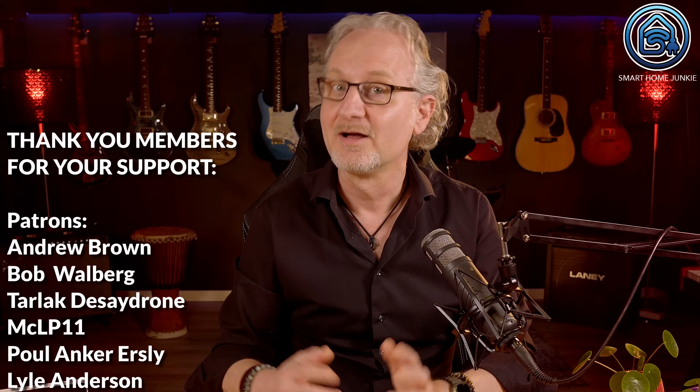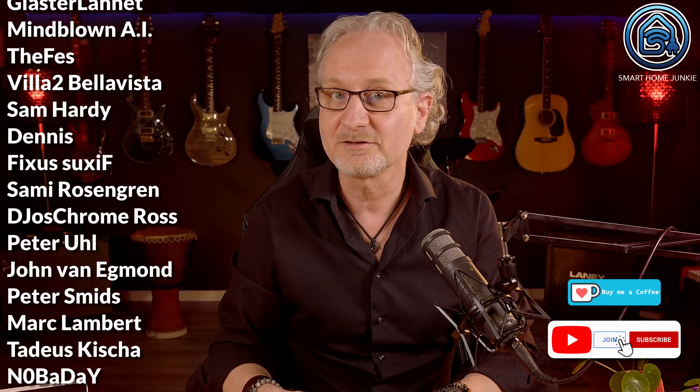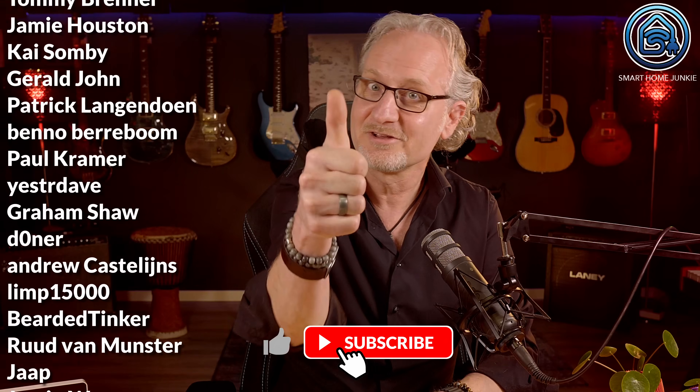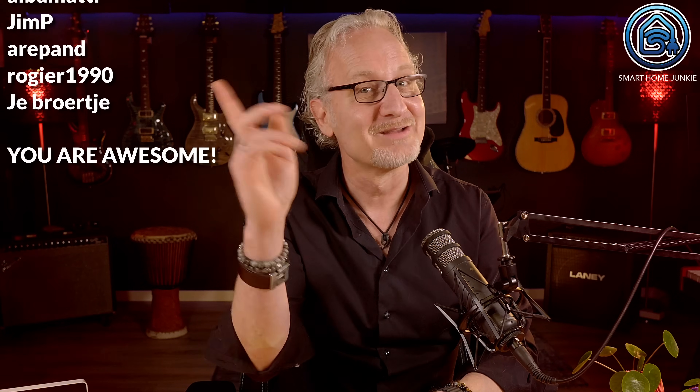That's it for today's video. I hope you found this tutorial helpful and that you are now able to use the FingerBot with Home Assistant using Zigbee. With the FingerBot you can make your appliances smart and automate your home to make your life easier. There are links in the description below where you can buy it. Don't forget to give this video a thumbs up and subscribe to my channel to help the channel grow. Thank you for watching and I'll see you in the next video. Bye bye.